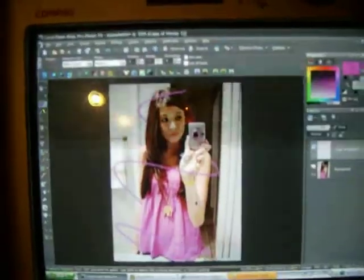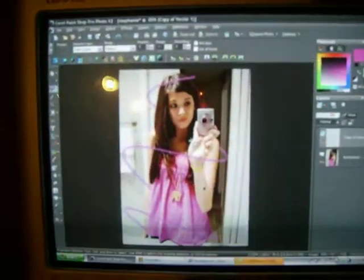Then you just zoom back out and you have the beam around your person. Sorry the camera is so shaky. Well, that was my tutorial on how to do the beams on Corel PaintShop Pro Photo X2. I hope it helped.